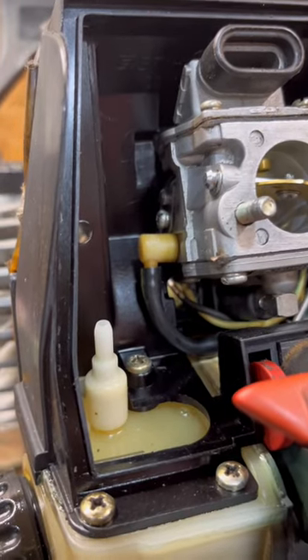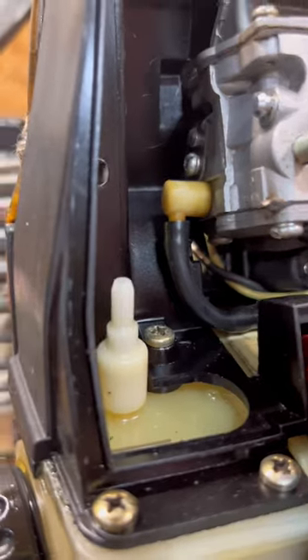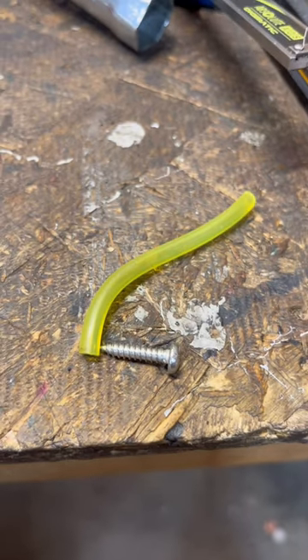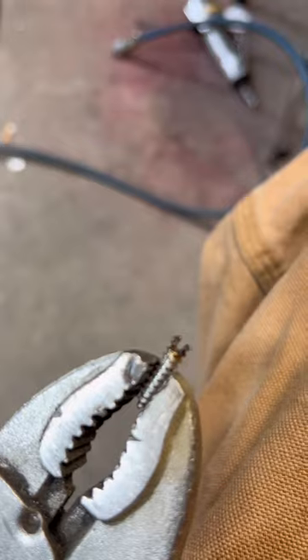Early steel tank vents — every once in a while we run across one where it's missing. These are really easy to fix. All you need is a piece of gas line and a screw. We'll cut that screw off and notch it, so we can put a screwdriver in it.